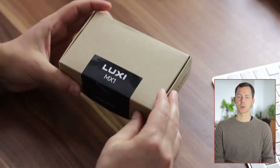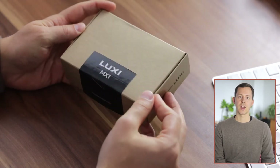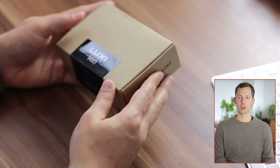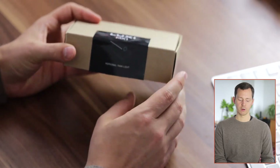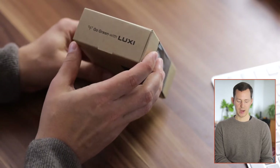First things first, I really appreciate when they do cardboard packaging like this. It really has a nice vibe to it, a very much reused-materials vibe, not much plastic at all. We have a bit of a sticker right here showing the task light off already, and other than that there's really just very minimal packaging.